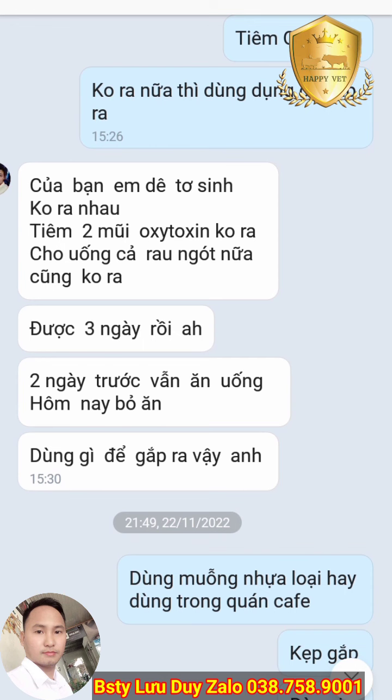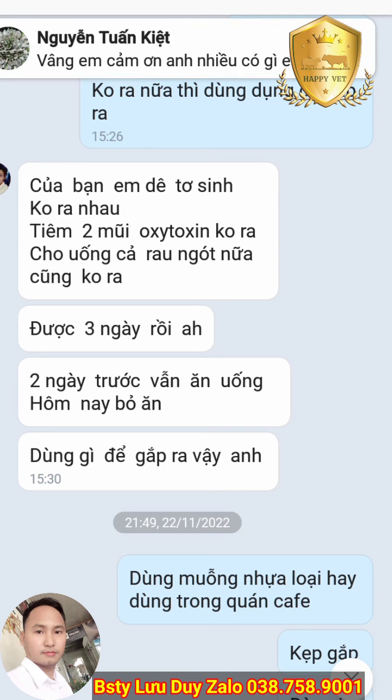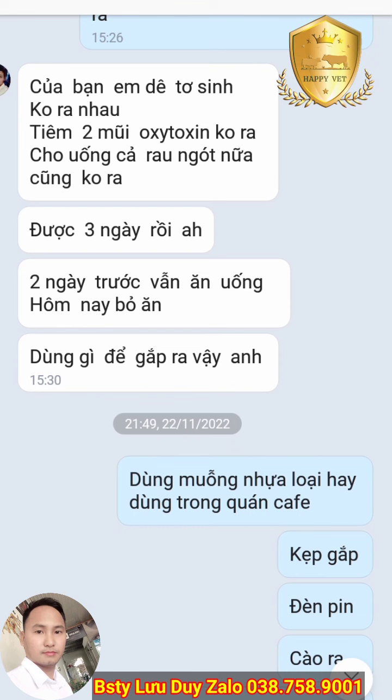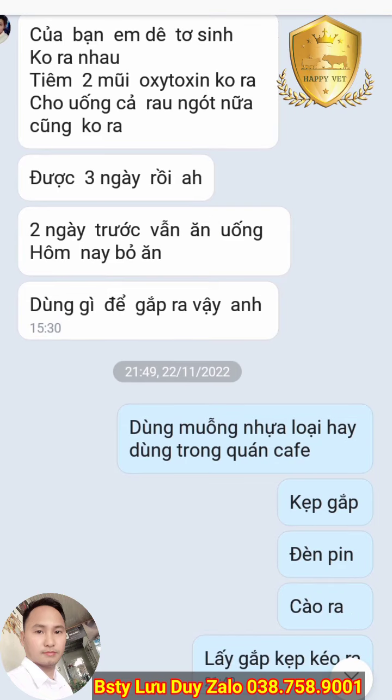Trước đây mình dùng kỹ thuật ngoại khoa, can thiệp lấy nhau ra. Ví dụ như dùng các dụng cụ như cào. Nếu không có dụng cụ đó thì có thể tận dụng cái muỗng nhựa cán dài dùng trong quán cà phê sinh tố, uốn như một cái cào. Dùng đèn pin soi và cào vào để thấy nhau. Khi thấy nhau thì dùng kẹp, kẹp và kéo ra.